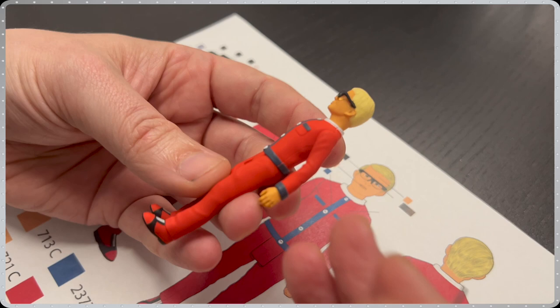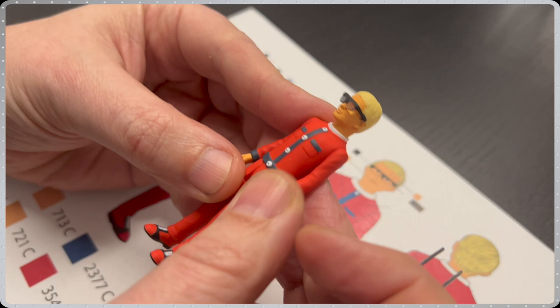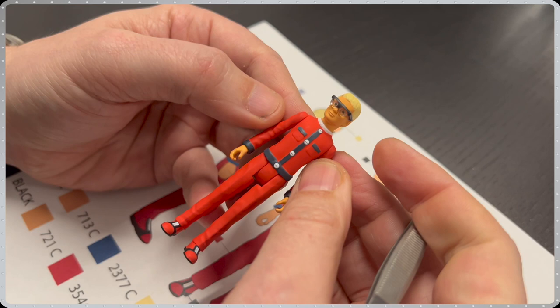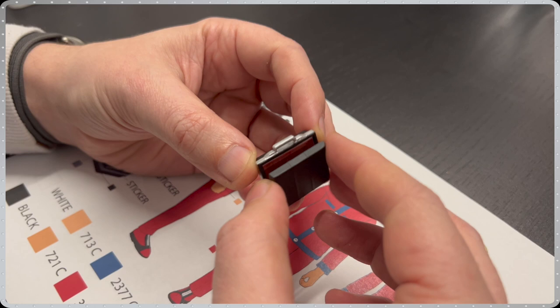Up next from Joe 90, we have Joe McLean himself, shown in his red jumpsuit with dark blue trimming, and showing his standard 5 points of articulation — arms, legs and head. Joe would not be complete without his trademark glasses, which are cast in a clear plastic. Due to Joe being a smaller figure, we added a much bigger accessory: his briefcase.